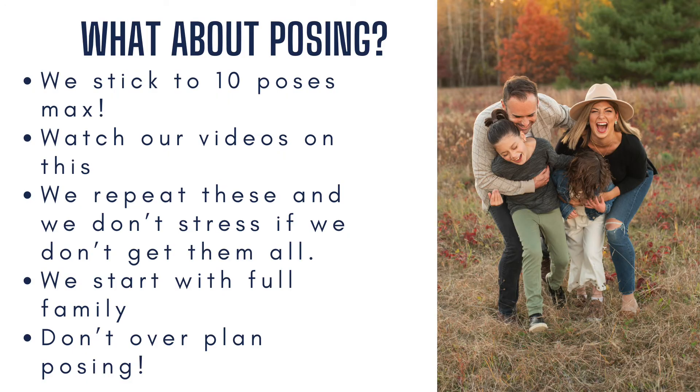Let's talk about posing and what we do when we pose our families. We typically stick to about 10 poses, and our expectations aren't extremely high because things change with little kids. We repeat these same poses — first in one location, then again in a different nearby location. We always start with the full family to make sure we get that one photo that the mom is typically looking for. We don't over-plan posing — we've gotten used to the same ones we always use.